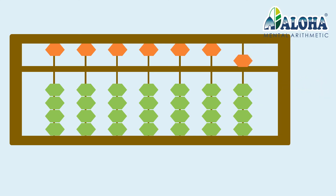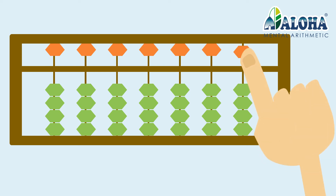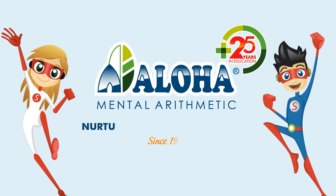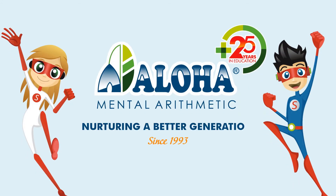The upper bead represents five. Contrary to the lower beads, we pull it down to add five, and push it up to subtract five.